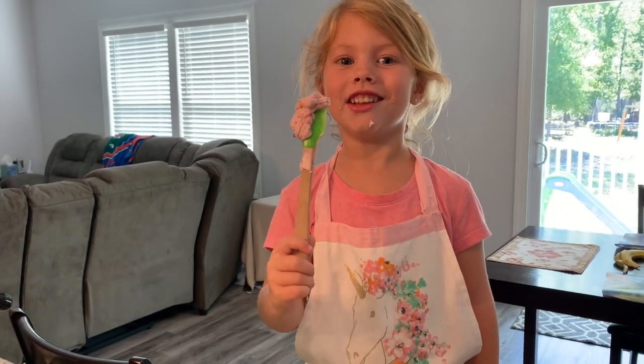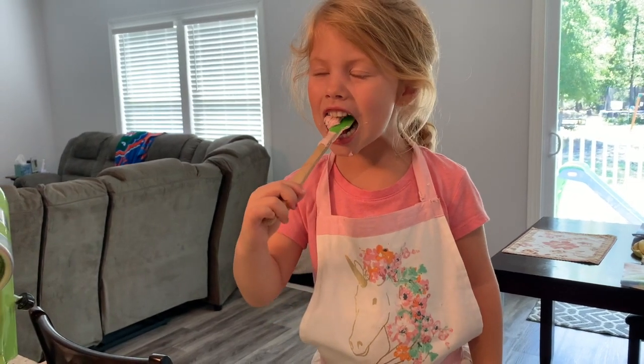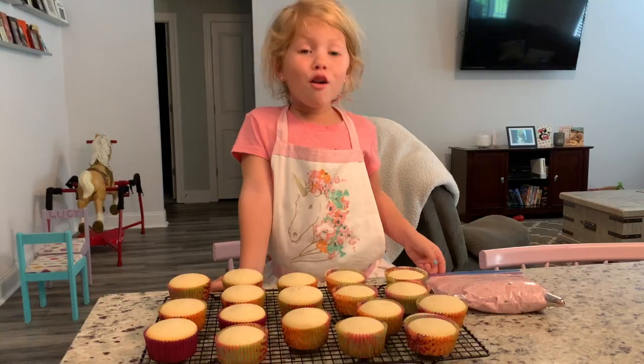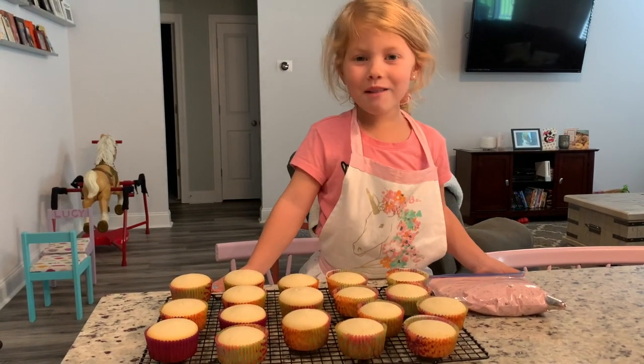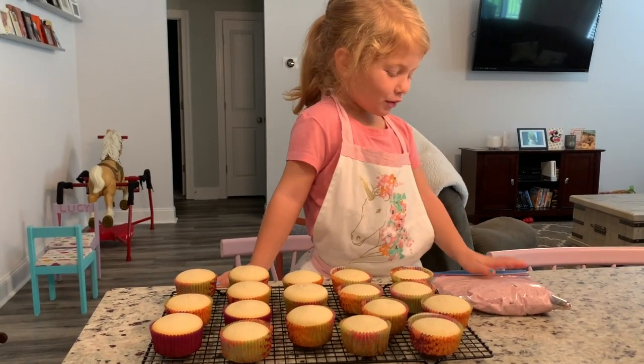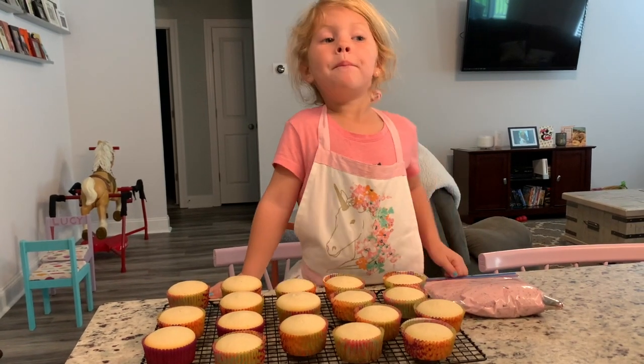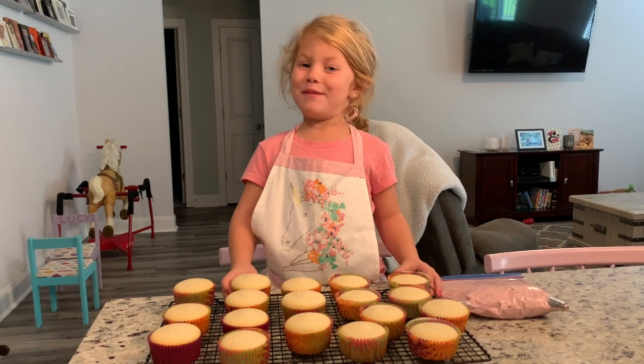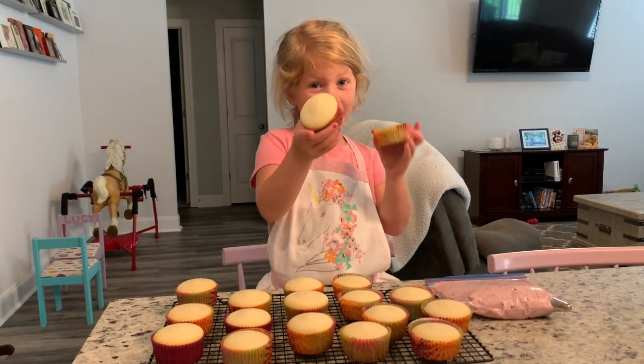The best part about making icing is the leftovers. All right, our cupcakes are ready, our icing is ready — I'm ready to ice these. They are going to be the best! Hashtag lemon cupcakes!